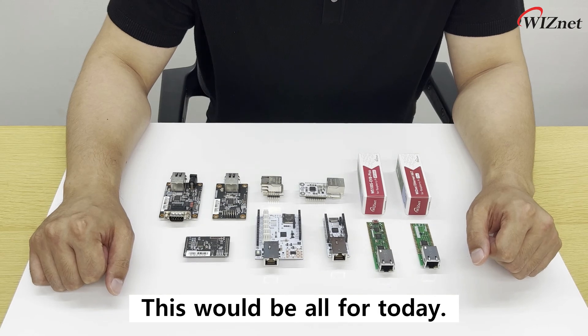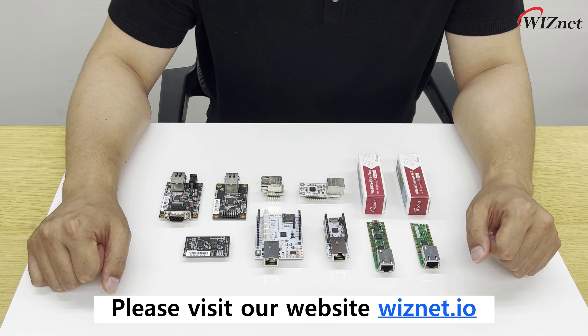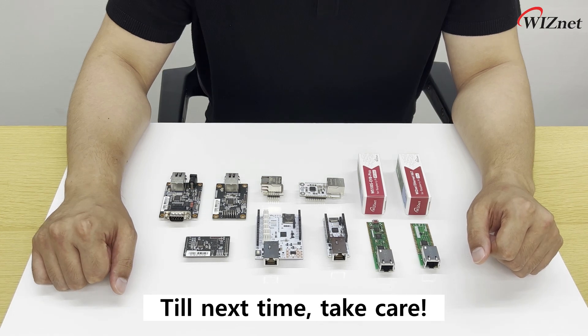This would be all for today. To find more information about the W5100S chip, please visit our website wiznet.io. Till next time, take care!